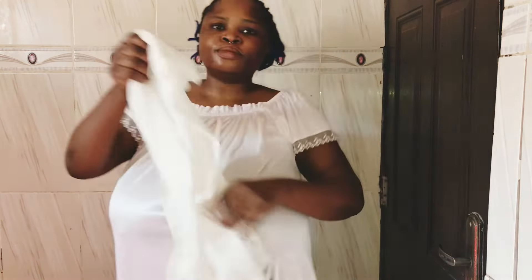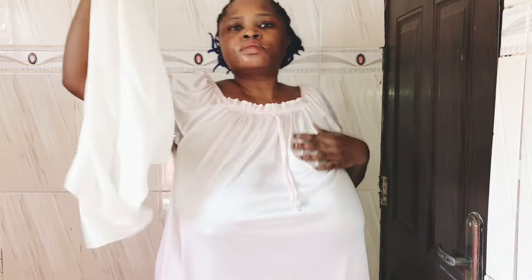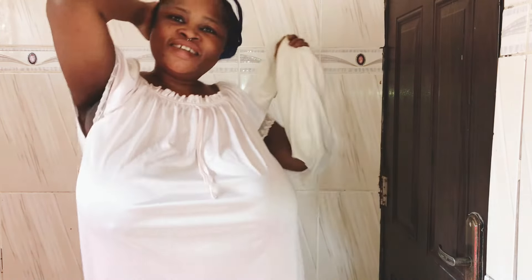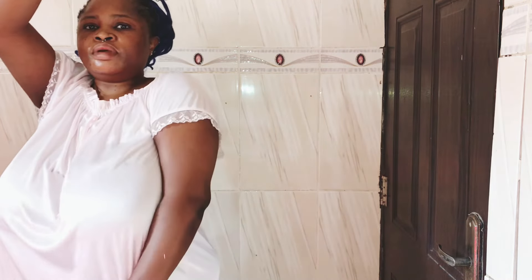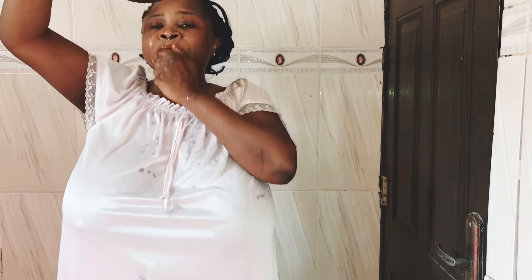Hey guys, welcome back to my channel. I'm back with this video by popular demand — a dry and wet try-on. I'm going to be featuring chiffon sleeveless and also my sleek nightwear. My name is Naomi Dambelo, and without further ado, let's get right into the video.